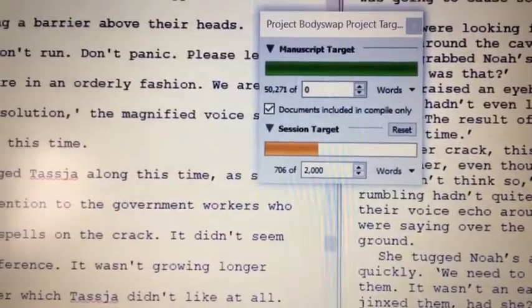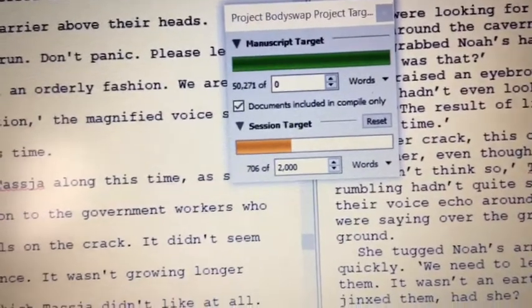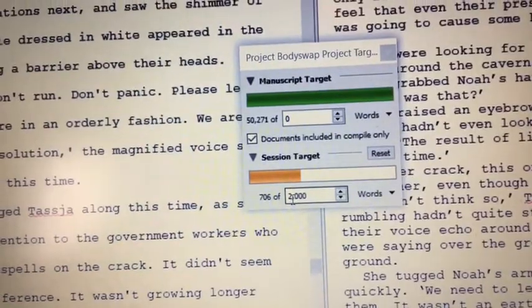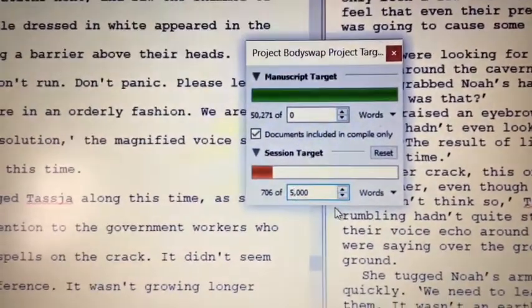First 25 minutes in, we are at 706 words out of 5,000 — that's how many we need to write today. Let's change that. There we go, that just made the line worse.